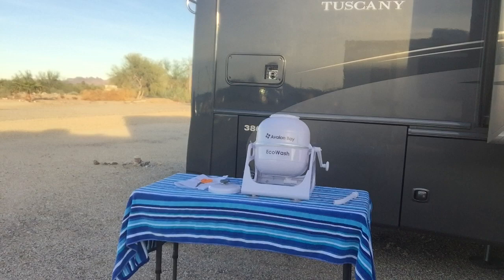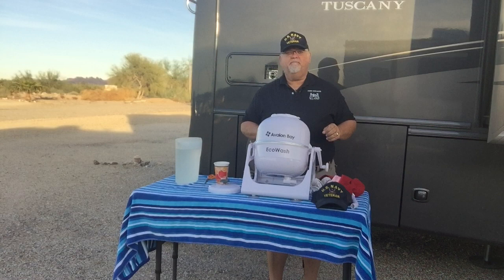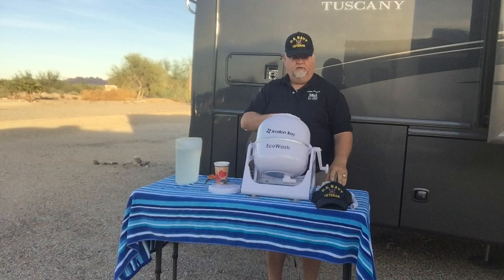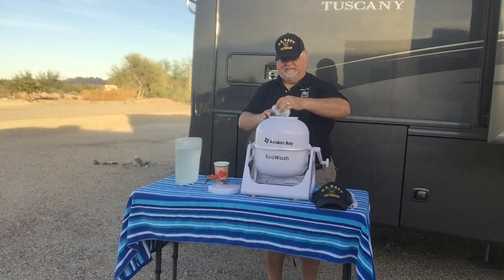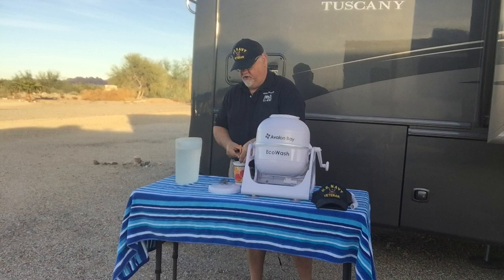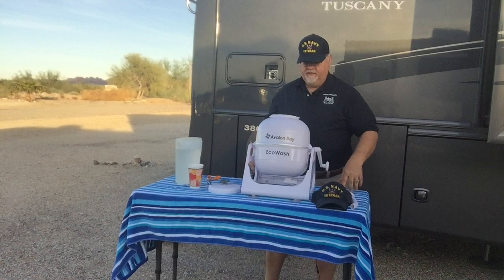The directions are pretty straightforward with this device. They give you a chart for the amount of laundry, the amount of water you need, and the amount of detergent. What I'm going to wash is two dirty dish towels from our kitchen. I'm going to use a laundry pod — I'll poke a little hole in it because I know we're not going to need all this soap for this laundry, just a little bit.